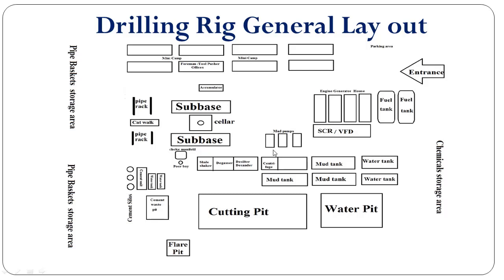This is the mud pump area — three mud pumps located between the substructure and the engine generator house or SCR/VFD.